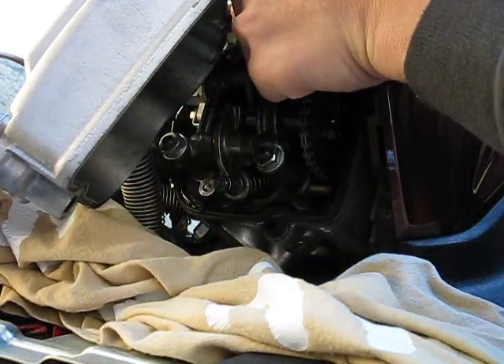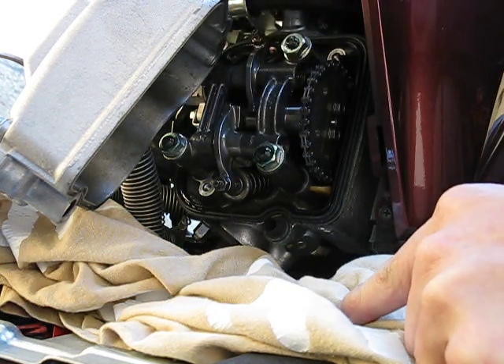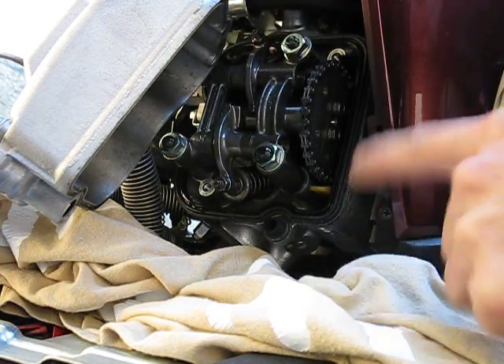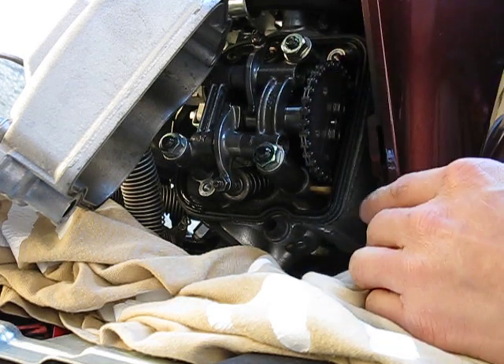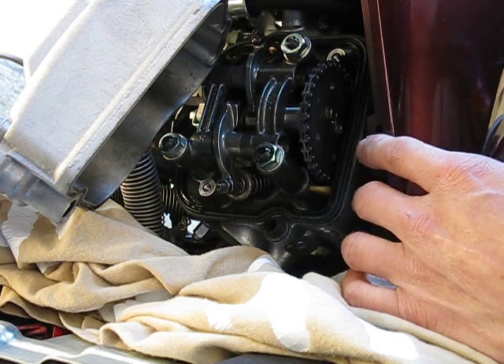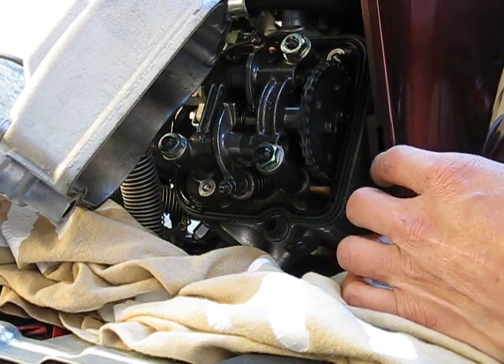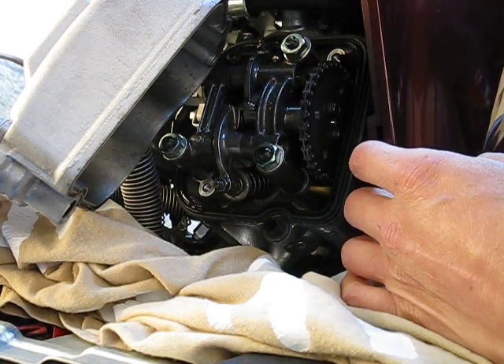You can also tell by looking at the lines — the line will line up with the case. There are two positions to those lines. Crank it one direction and the cams will open; the other direction they won't. The piston does actually have to be at top dead center, and both cams should be facing towards the piston rather than towards the rocker arms.